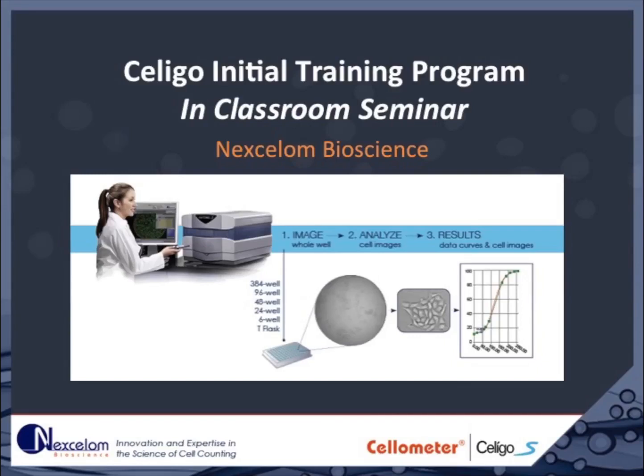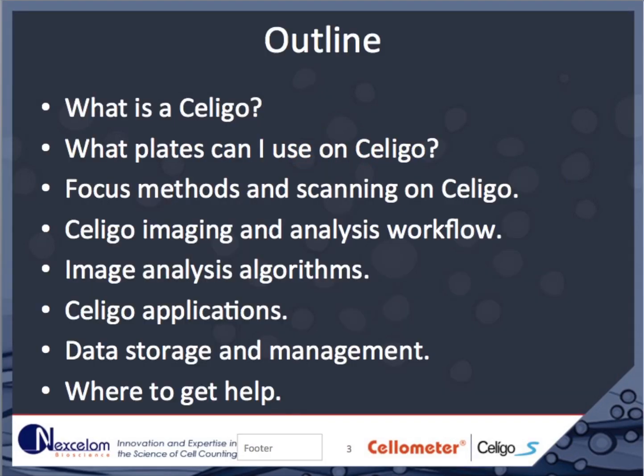This video is designed to deliver the basic background information needed prior to the hands-on training for the operation of the Soligo Imaging Cytometer. Here you will learn what the Soligo is and how it operates, including what culture plates can be used, how the Soligo focuses on your sample, and a brief introduction to the imaging and analysis workflow.